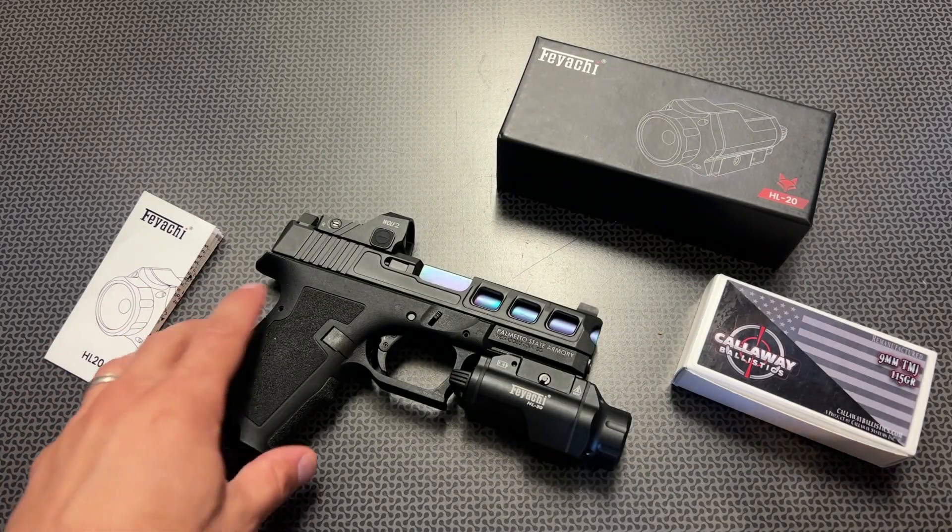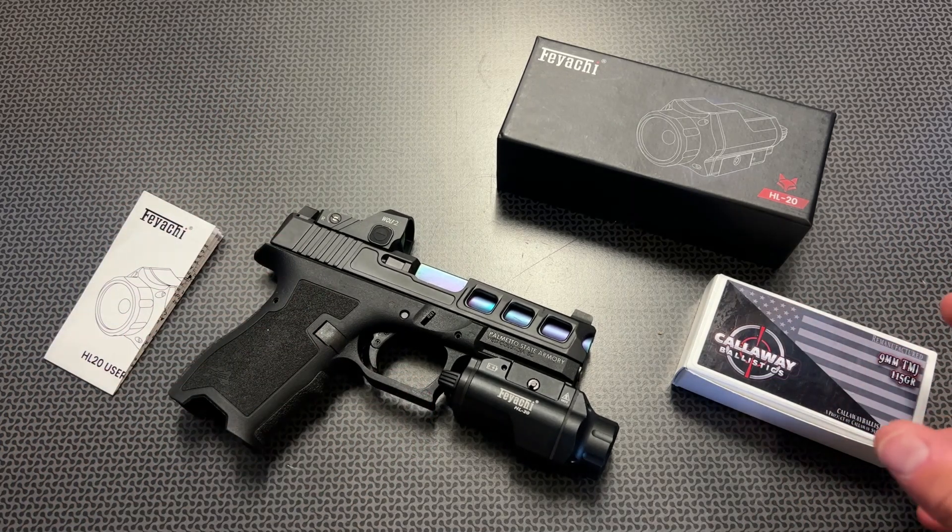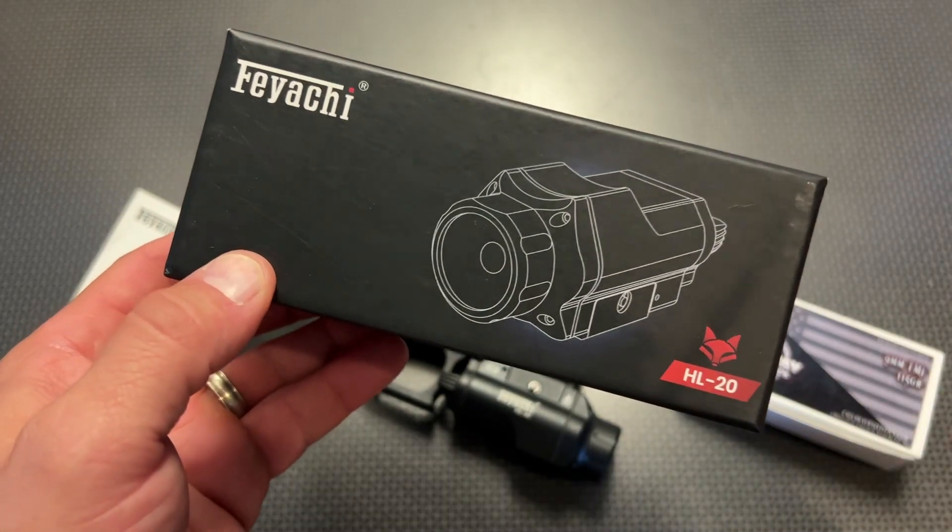All right, guys, I'm back today with a classic for the channel, reviewing a high value and budget item, and this time it's the brand new FEYACHI HL20.